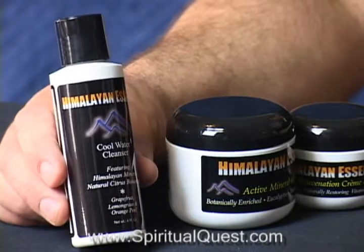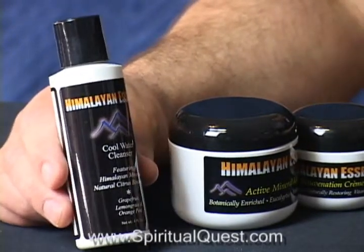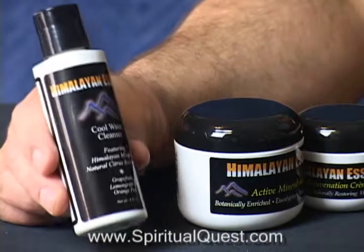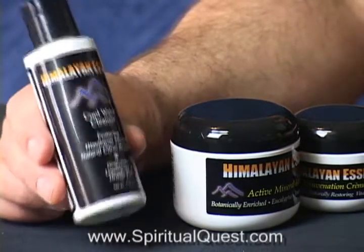If you're going to start to cleanse your face morning and night, you want to use cool water. You don't want to be too harsh on your face. The orange peel, grapefruit, and lemongrass remove the day's toxins, the dirt, and all kinds of makeup from your skin. It's a great way to start your day or to end the day.